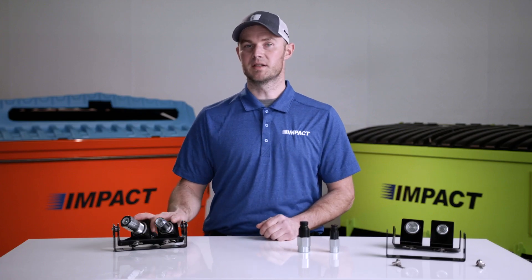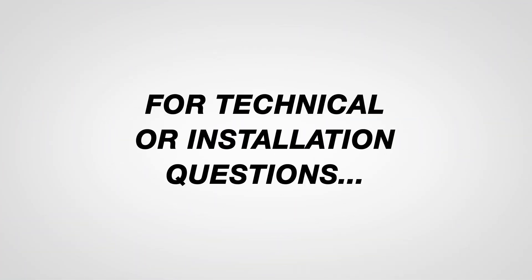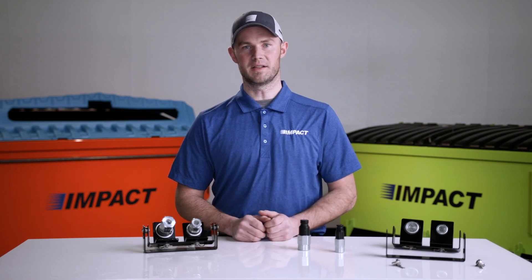For more information about the compactor dual breakaway safety system, visit impactinnovates.com. If you have technical or installation questions, please call or email me directly. Thank you for watching and be sure to check out our other videos.